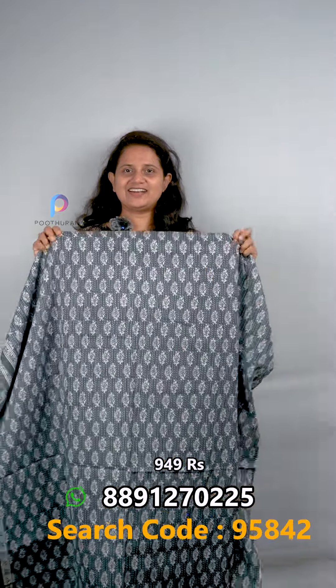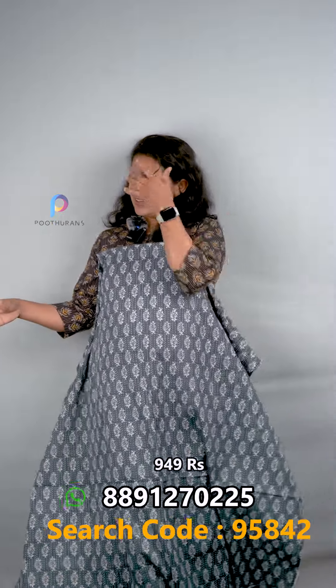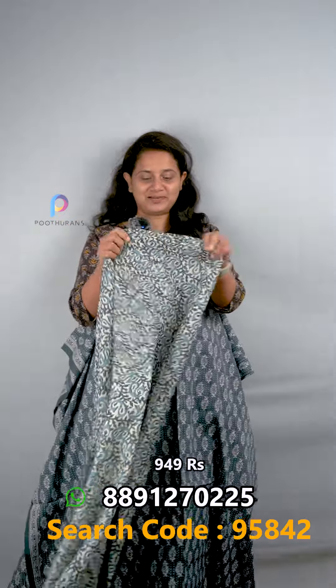It is a salwar suit — a full set. It is ₹949. The last one in this video is a gray color salwar suit. It is included with a border on one side and also on the bottom. It has a small cotton, batik style print.